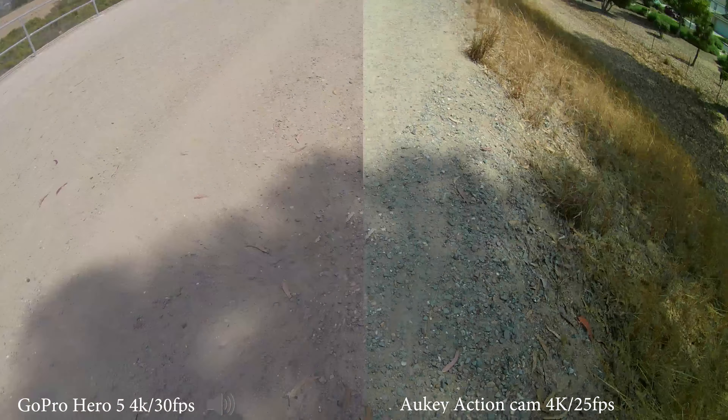To me, the Aki has richer colors and looks more vibrant and a bit exaggerated next to the GoPro, which has a flatter profile. The GoPro's flatter profile would be better if you want to do some color correction later when editing.